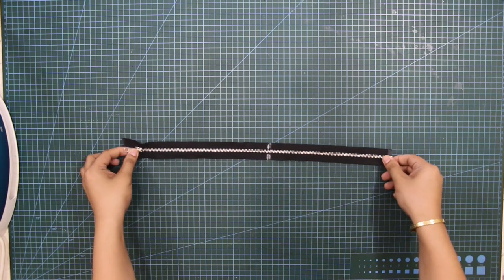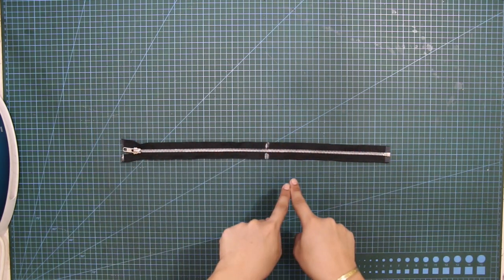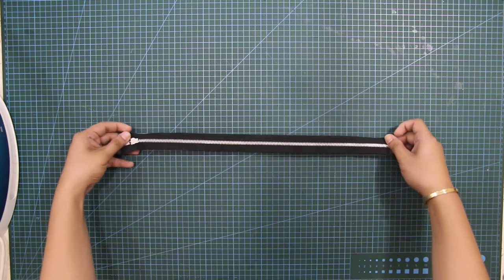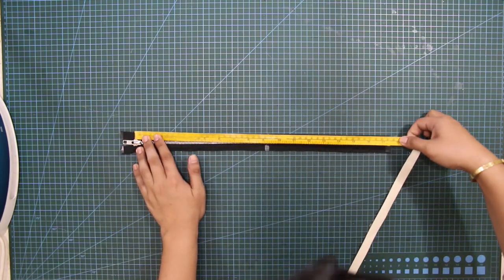I've prepared a metal jacket zipper here. The zipper will determine the length of my jacket. The measurement of the zipper is 17⅝ inches, and I will base the corset and the hood top length with this zipper.